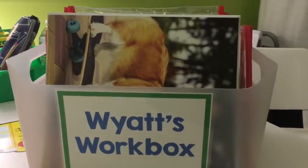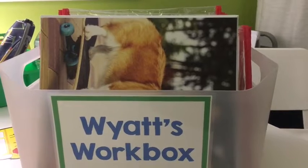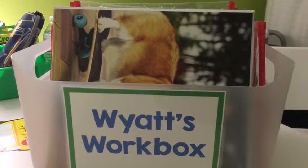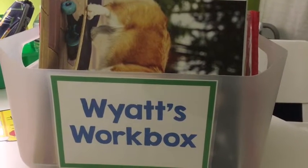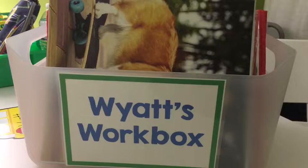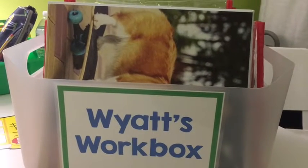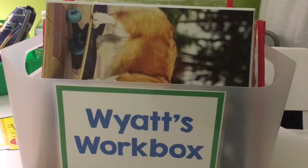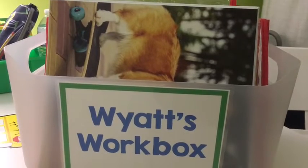Hey everyone, I thought I would show you what is in my kindergartner's workboxes for tomorrow. I fill his a little differently than I do my daughter's. Sometimes I'll put a bunch of stuff in there and then we'll just work through it throughout the week. He's not really working through any of his independently, so I can kind of put what I need in there for the week for a lot of stuff.